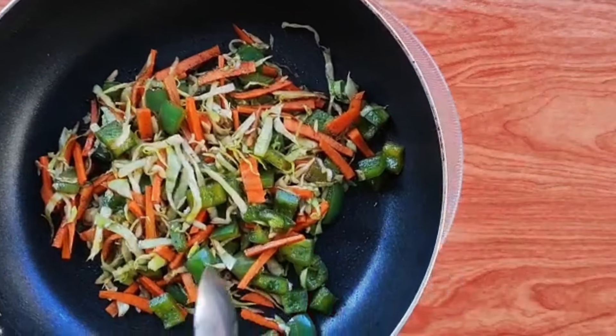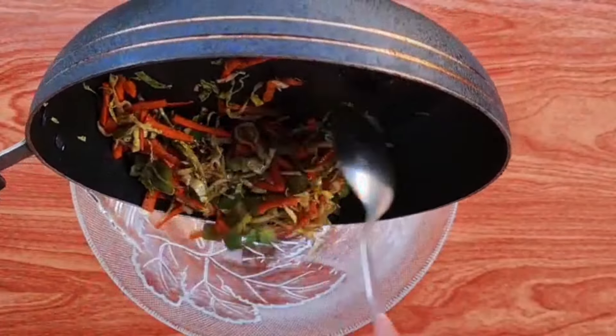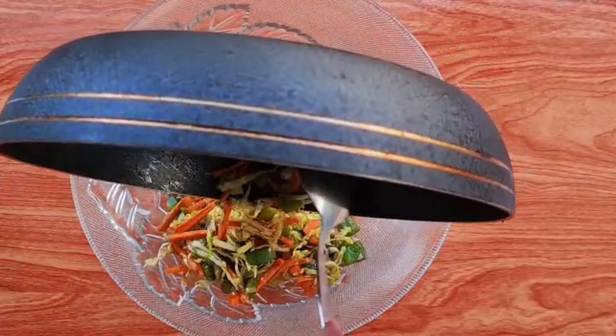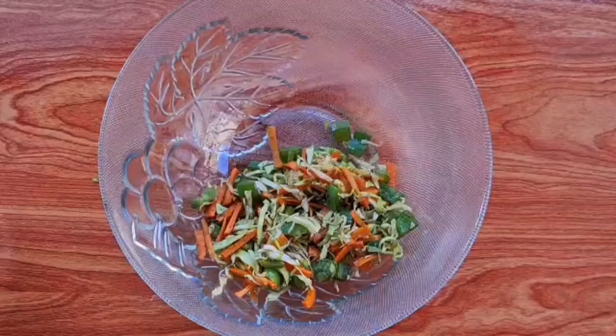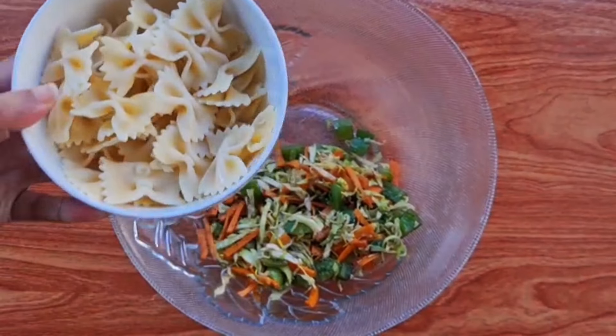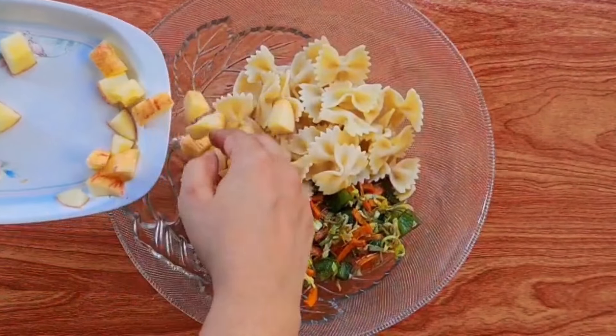Let's take a bowl. We will add all the fried veggies into the bowl. After that, we will add the boiled pasta.